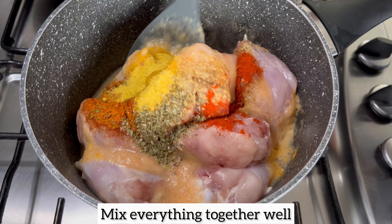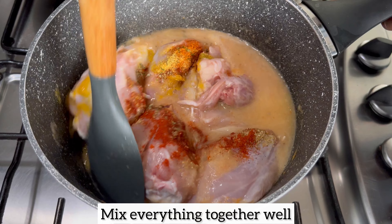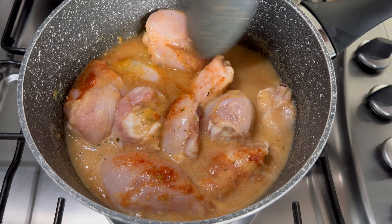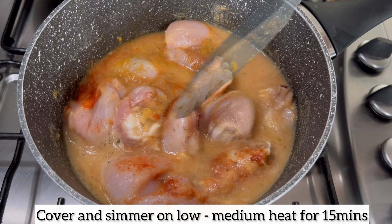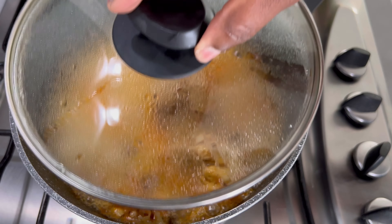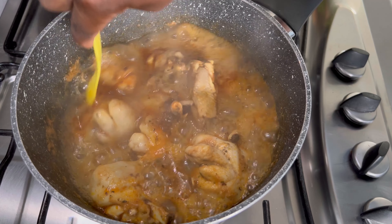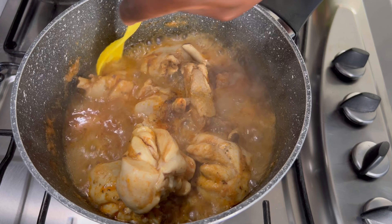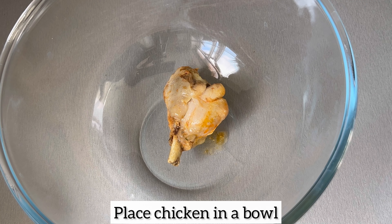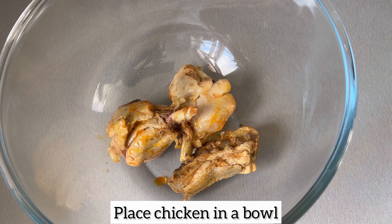Once I have added all my seasonings, I'm mixing everything together well, then I'll cover and allow my chicken to cook for only 15 minutes. That's because this is soft chicken, not hard chicken. Hard chicken, which is broiler chicken, needs to cook for about an hour because it takes much longer to soften. So if you want it nice and soft, cook it for longer, but if you're using soft chicken, 15 minutes will do.